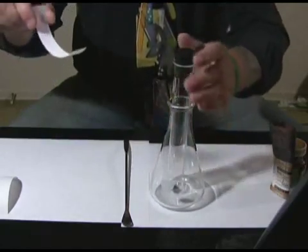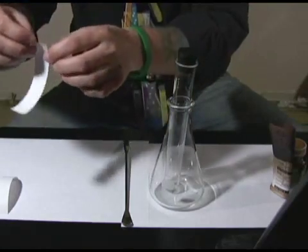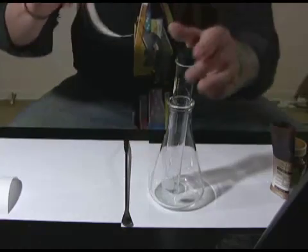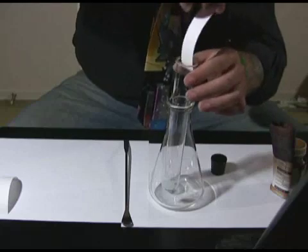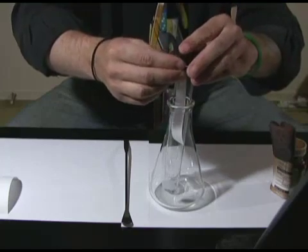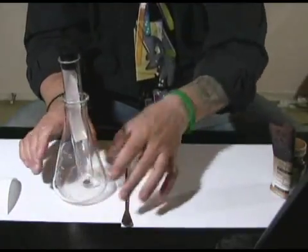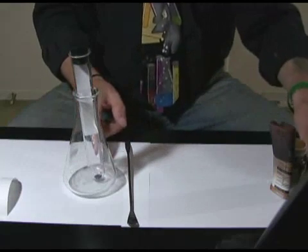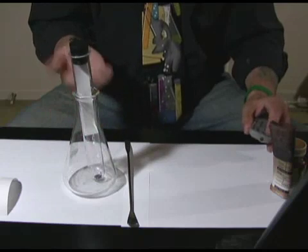I'm going to fold one edge of the paper back so it fits over the lip of the test tube, then lower the paper in and cap it with the stopper. We now have the paper in the flask with the iodine crystals at the very bottom. Now I need to heat this up to sublimate the iodine.